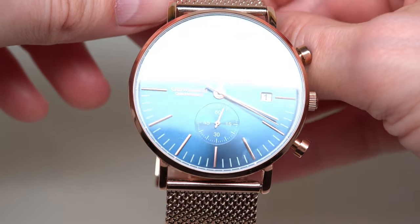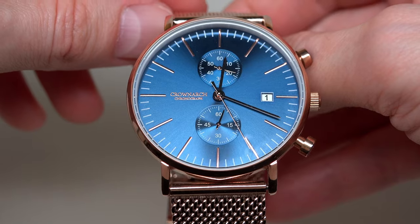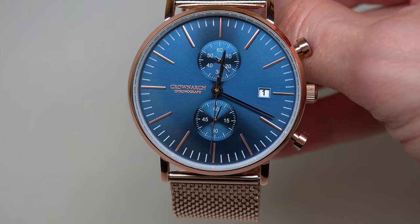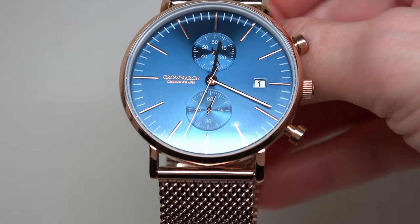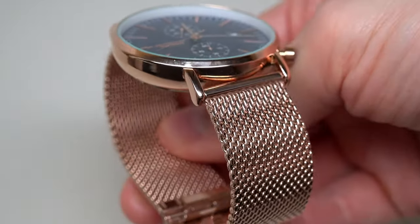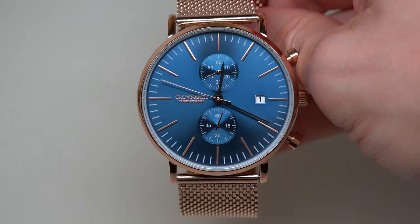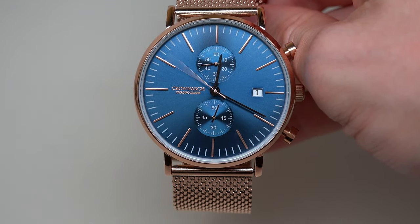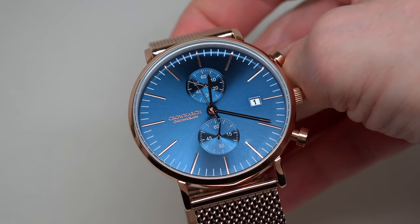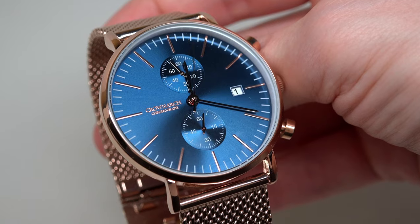Its retail price is 145 British pounds, which means approximately 175 American dollars. The watch has high-precision Japanese movement. Rose gold colored stainless steel case. A really, really beautiful dial — it's ocean blue sun ray. I really fell in love with this dial. You see? Sun ray. Right now perhaps you see it better.